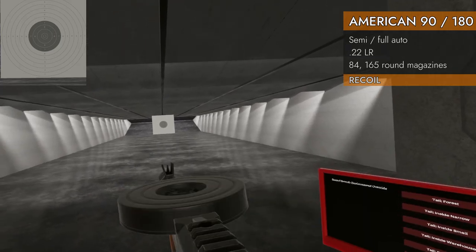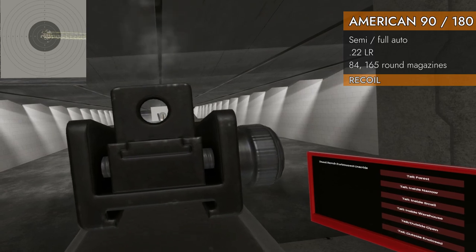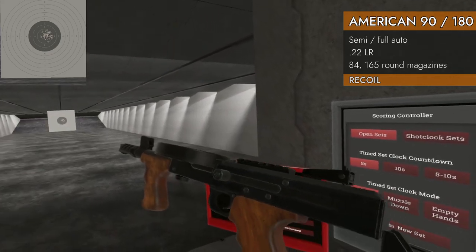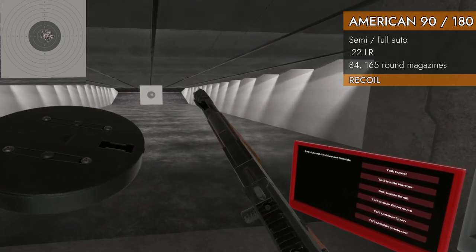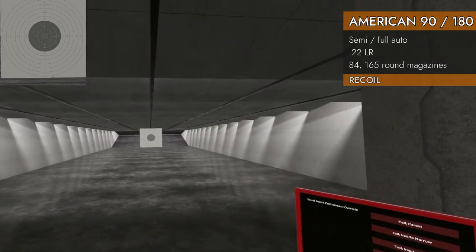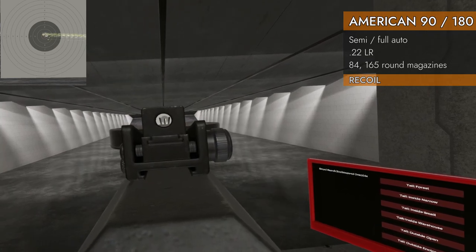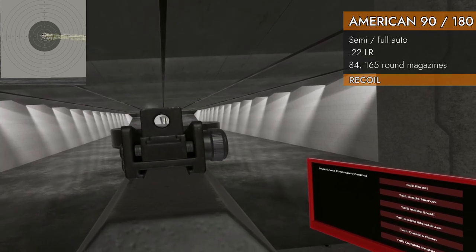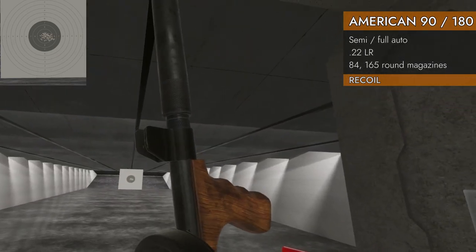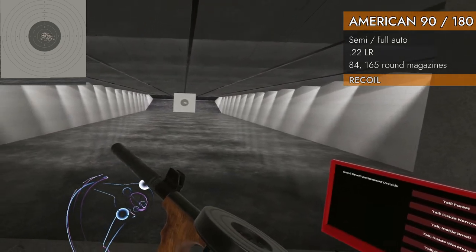Put the muzzle brake on the 90: 9.52 — not really an improvement. Still felt pretty wiggly. Now the suppressor — it helped the 180 quite a bit, let's see what it does here. 9.48 — about the same. It seemed to keep it in a tighter cone though. There you have it.